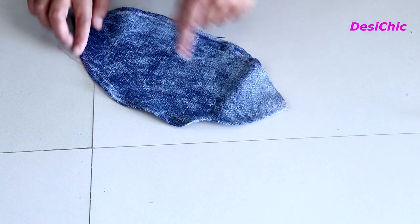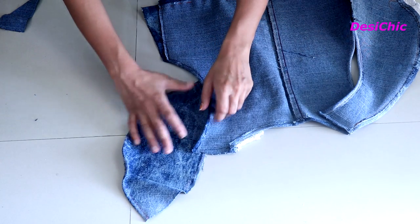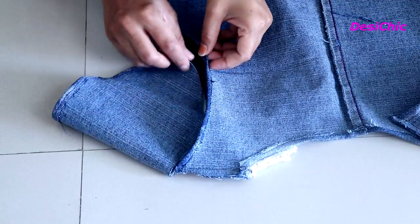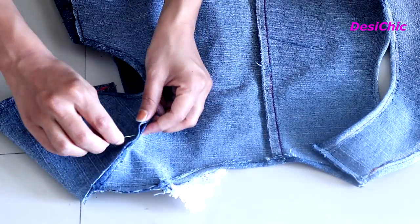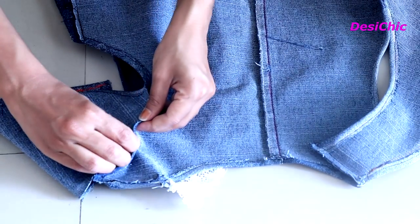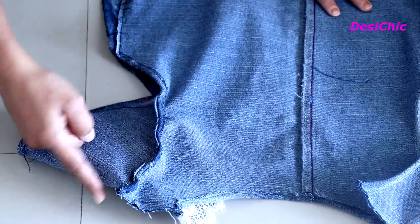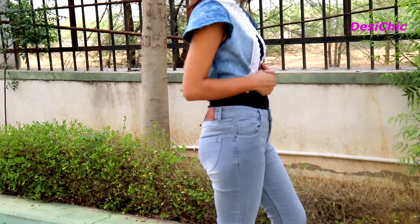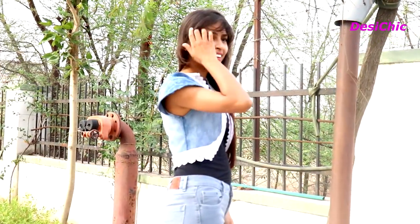Hem its edges and start applying it on the arm holes like this, then stitch it. Do it for the other side as well. In the end, just apply lace all over it and it's done. I hope you guys liked this video — if you did, give it a big thumbs up and subscribe to the channel. Hit the bell icon so you never miss my videos. I'll see you soon, bye!